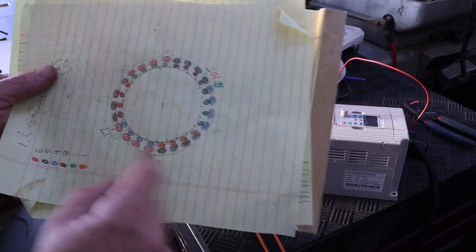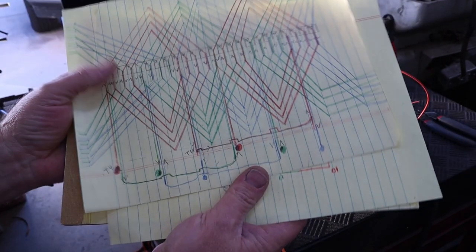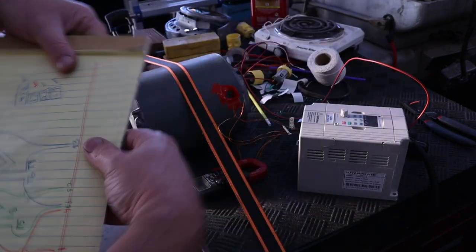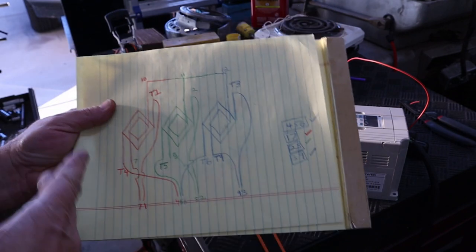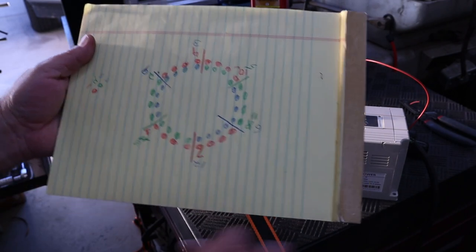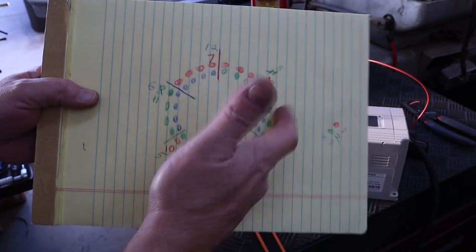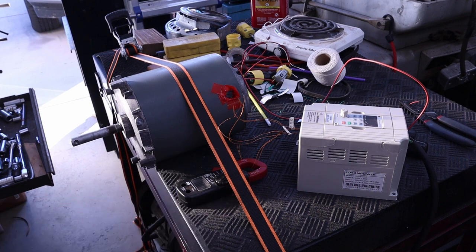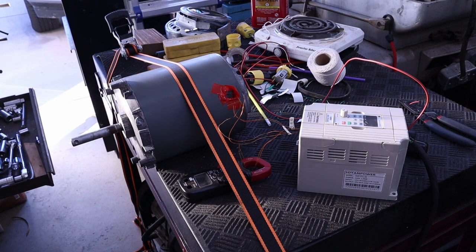So we started off with a base, and went through several iterations — scrapping one, getting much closer with another. After we tried to run it and had those problems with the vibration, I went ahead and remapped the wires back out. I noticed that I had my number 8 and 11 flopped, so I flipped those two back around. Put everything back together, plugged in the amp meter, the VFD is set to 0 on the frequency and we'll see what comes of this.